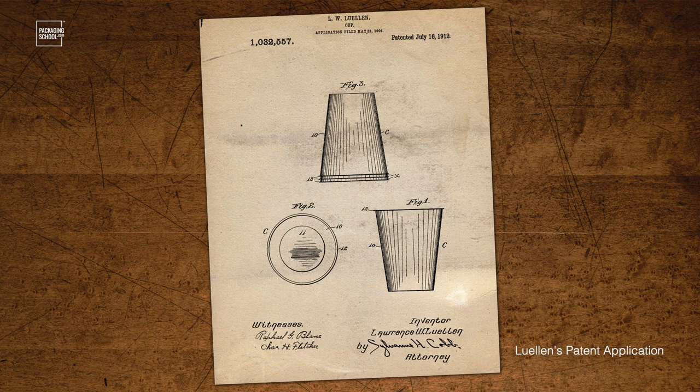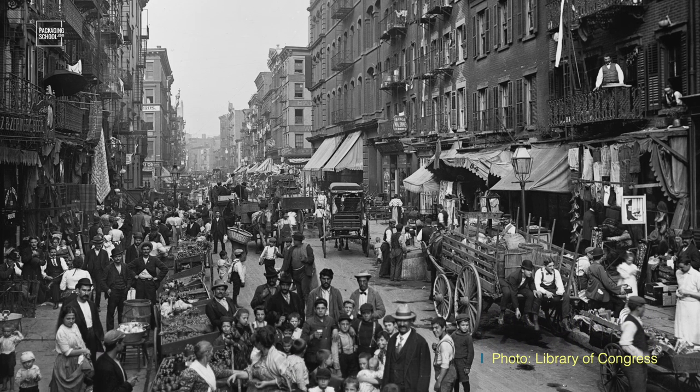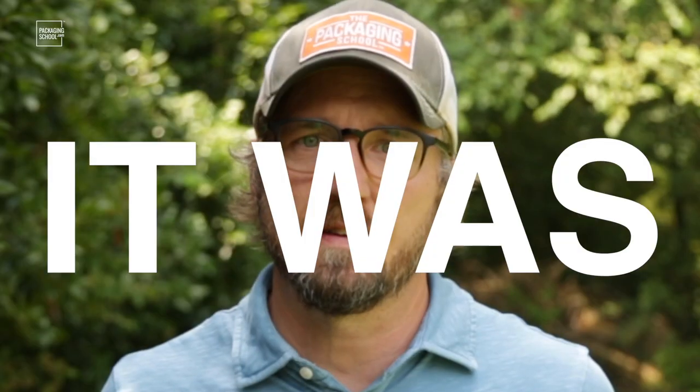Well, that's sort of the problem that the Dixie Cup set out to solve. It was invented in 1907 by Boston attorney inventor Lawrence Llewellyn. He was hoping to stop the spread of communal disease with his little paper cups. You see, at that time in history, people were tin cupping. In other words, if you went to a public place, there would be one tin cup that everyone would use. And if that sounds gross, it's because it was. Hundreds of people would use these tin cups daily to drink out of, and I'm sure you can imagine what sort of negative health implications would come along with that.